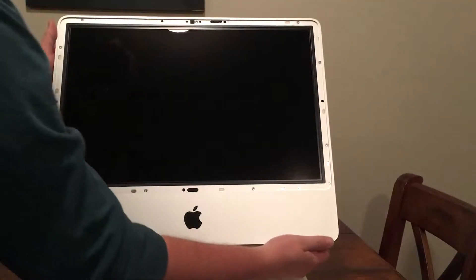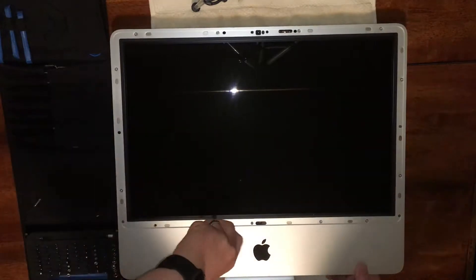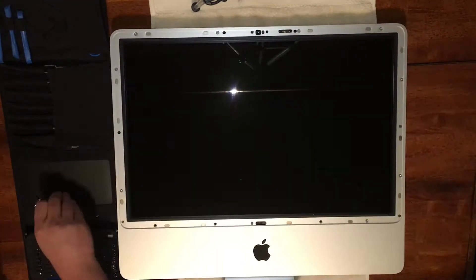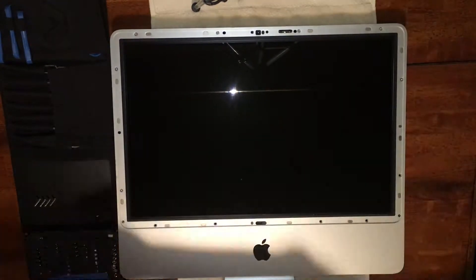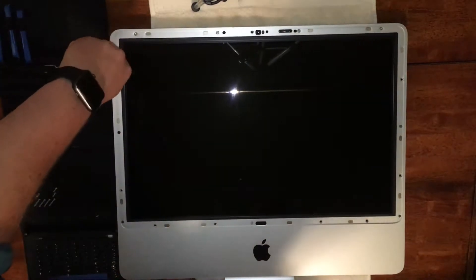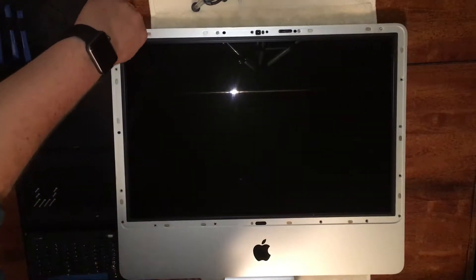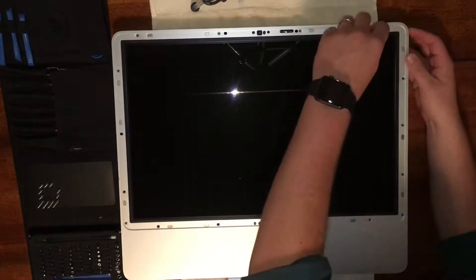Now we'll lay the iMac on its back so we can remove some screws around the front bezel. These are Torx T8 screws — there are four along the bottom, four along the top, and two along each side of the computer. Take special care to keep track of where these screws came from because they are different sizes and they need to go back where they came from.